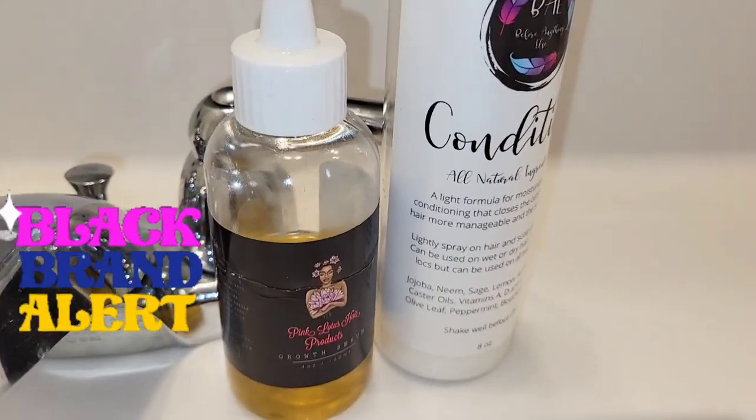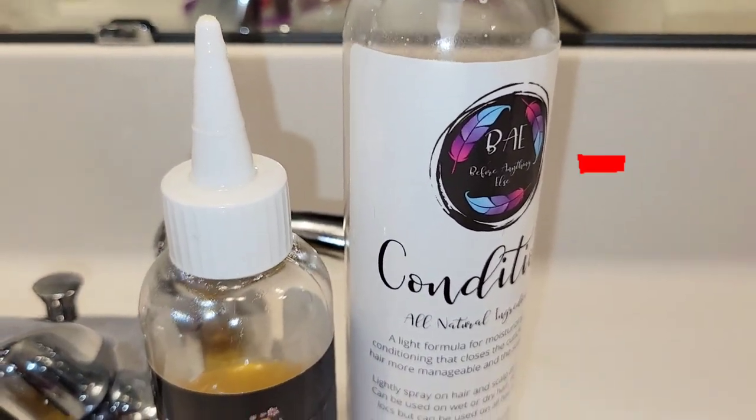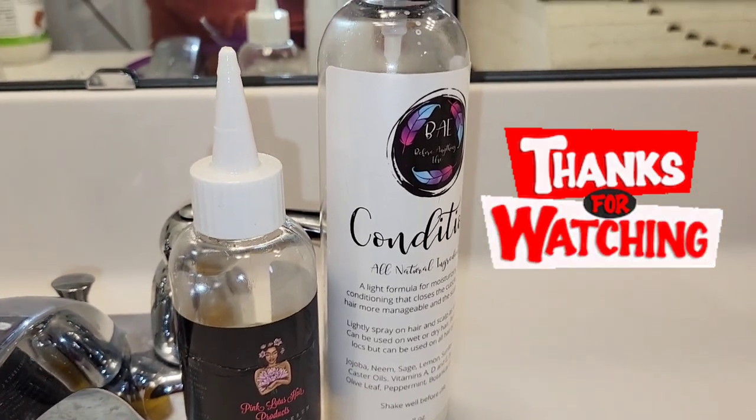Look at that growth — I am so proud of my hair! At the end, definitely don't forget: I use my Pink Lotus Hair Oil to moisturize my scalp, and I use my Before Anything Else leave-in conditioner. These are two of my staple loc products — both Black-owned. Peace, guys!